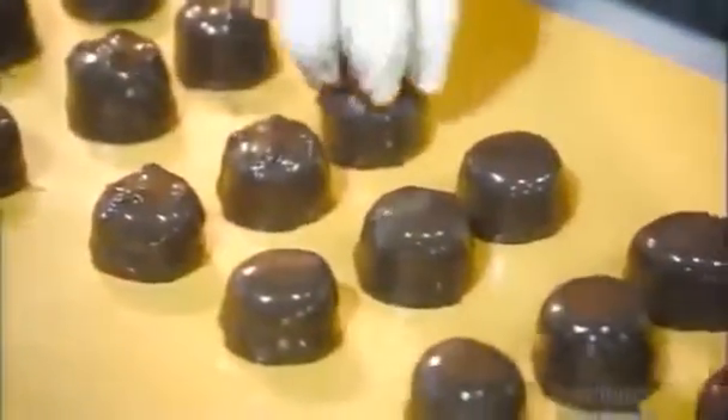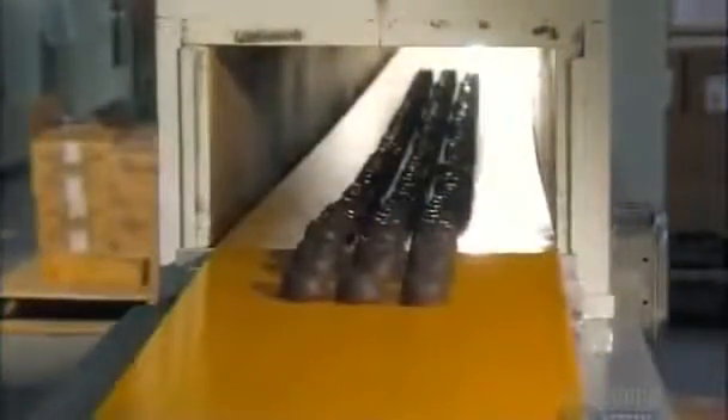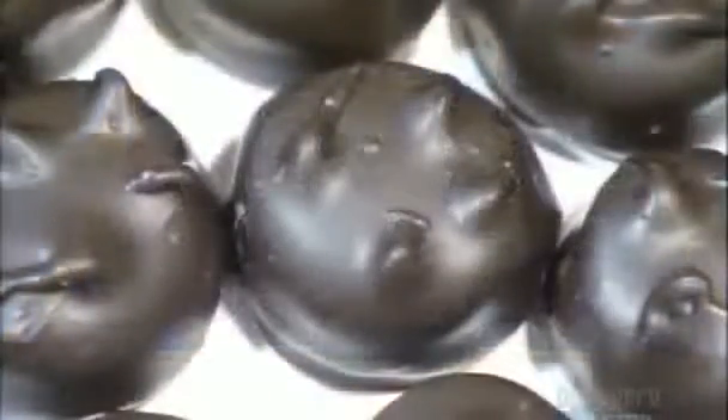A worker uses her fingers to make a symbol on the top — it's a clue as to what's inside. A trip through a seven and a half meter long cooling tunnel hardens the chocolate, and it's a feast for the eyes. You can look, but don't taste. These chocolates are headed to the stock room.